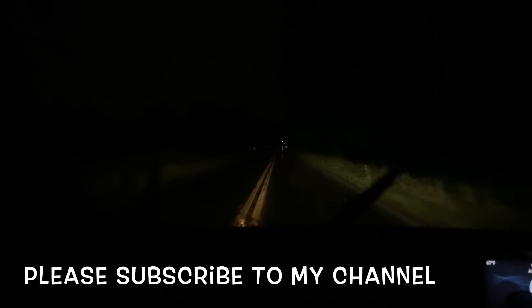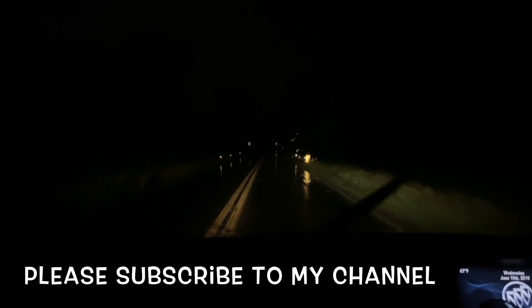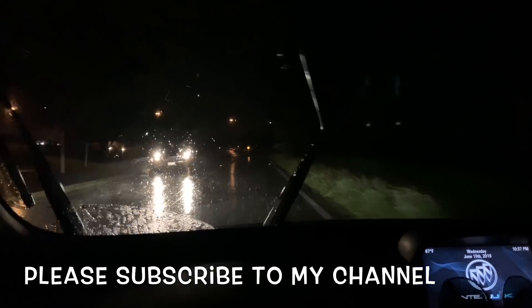Thank you very much. I will be happy with that. Please subscribe to our channel. Don't forget to subscribe to my channel and help me. Okay, I will be happy with that — Allah Hafiz.